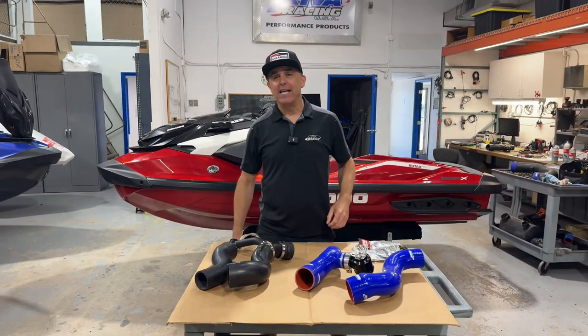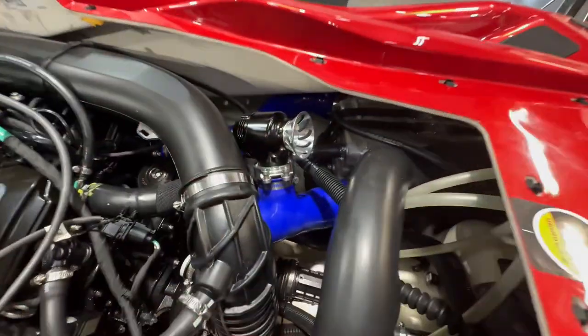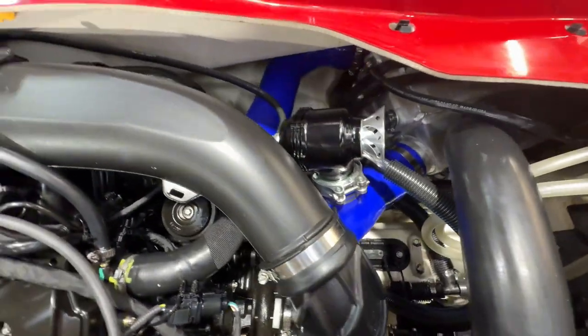Hey, this is Dave from Riva Racing and today I'm going to show you a really cool upgrade that we did to our Sea-Doo 325 intercooler tubing upgrade kit.